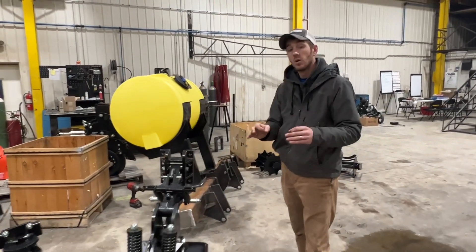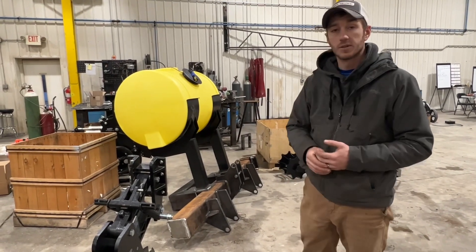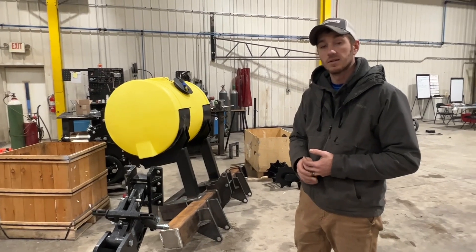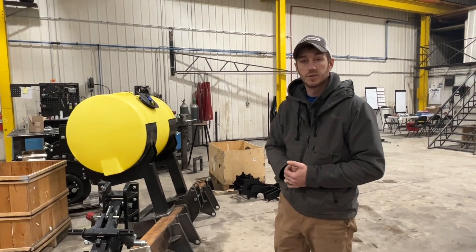So that's what we're doing today — working on a three-row, 20-inch Yetter Maverick strip-till bar with liquid fertilizer incorporation for vegetables here in the state of Ohio. Thanks for tuning in.